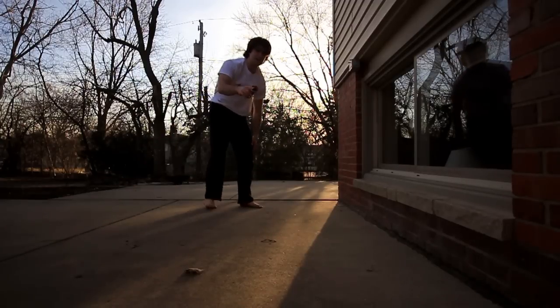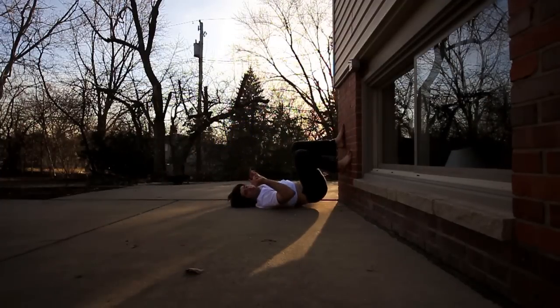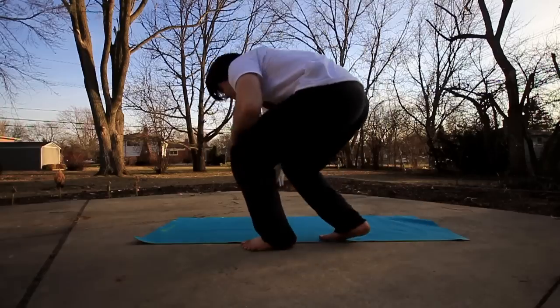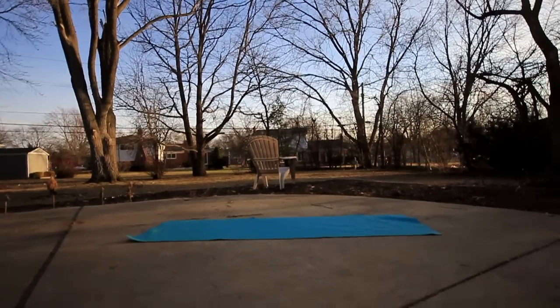If you feel yourself slipping out, you can either roll out and tuck your chin, or break sideways. So that's a general tutorial on the bridge stretch — that should also give you some help on the walkover. Whether you're doing back handsprings, front handsprings, or just want that flexibility, I really hope this helped you guys out. Thanks for watching everybody, peace — and don't forget to subscribe!